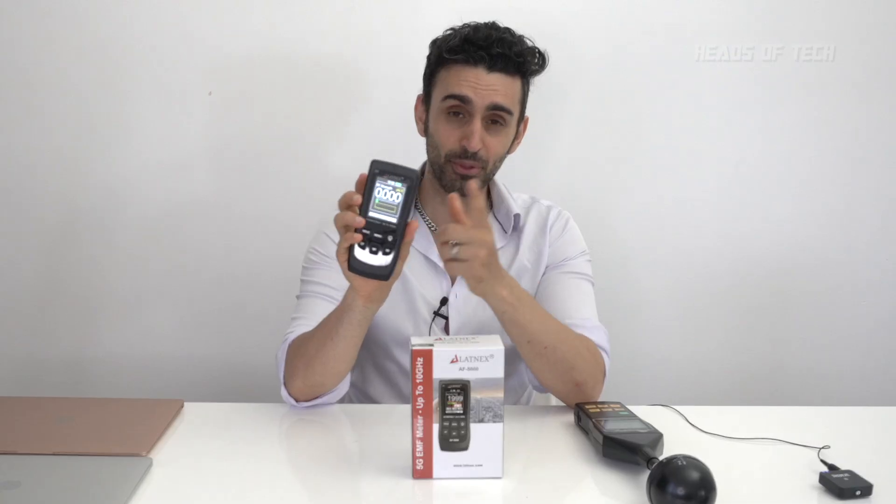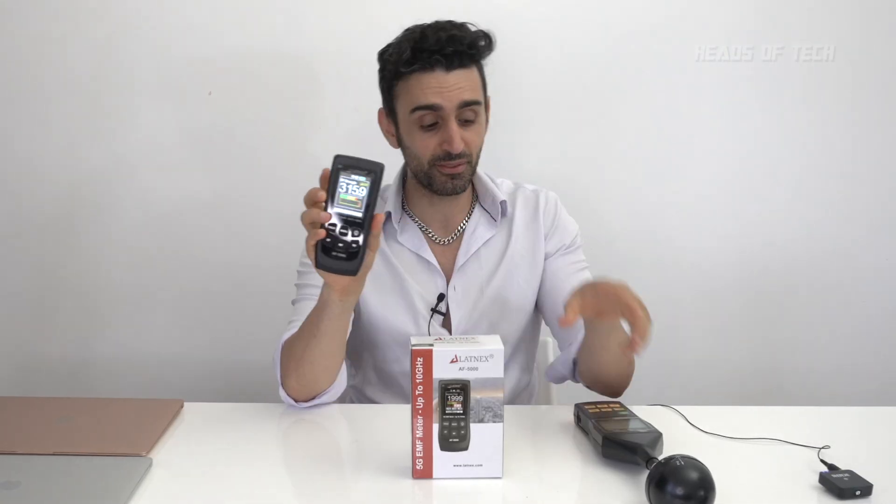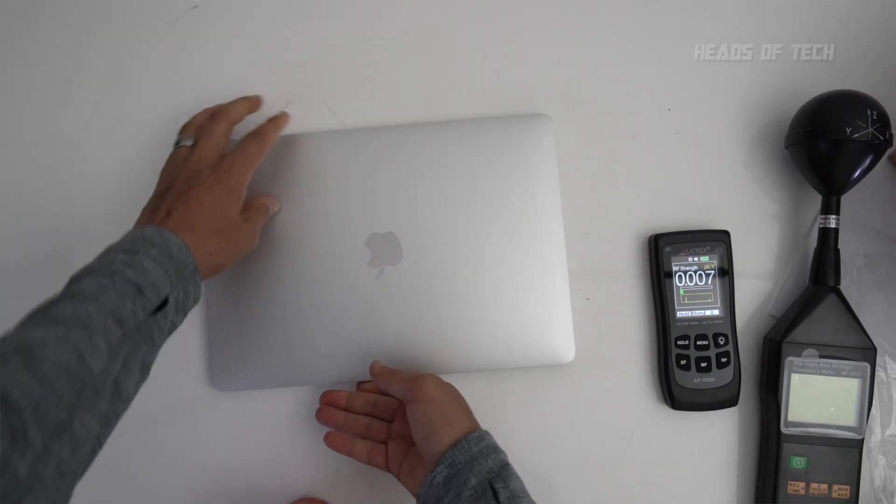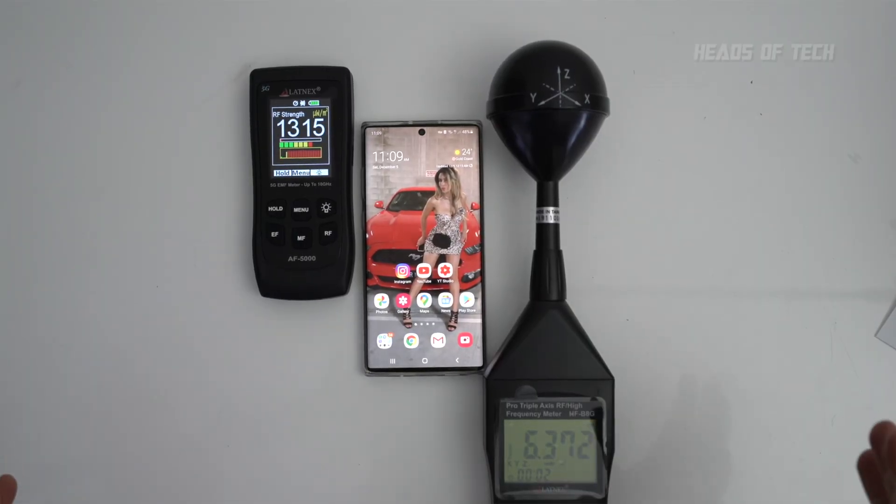The first thing I like about this meter is that the color screen is bright — you can actually see what's going on. Previously I was using the other one and the screen is noticeably duller, especially out in sunlight. I've been using this meter to detect various items, for example the new M1 MacBooks, my Samsung Galaxy Note phone, my Wi-Fi router, and a microwave oven.